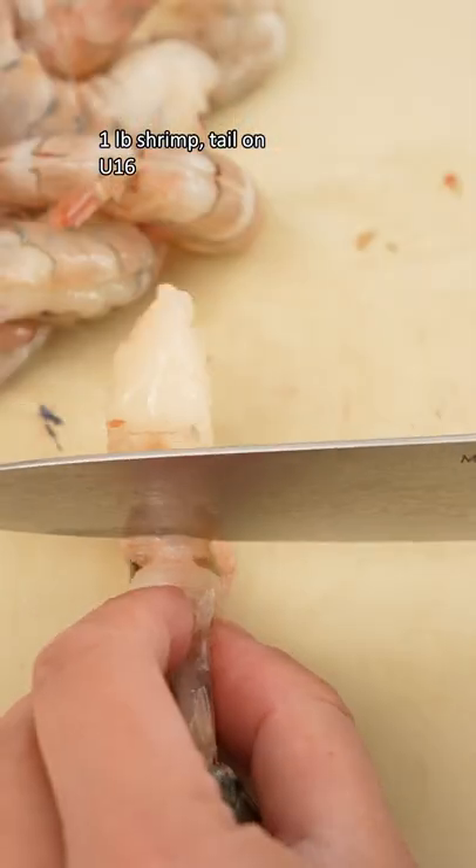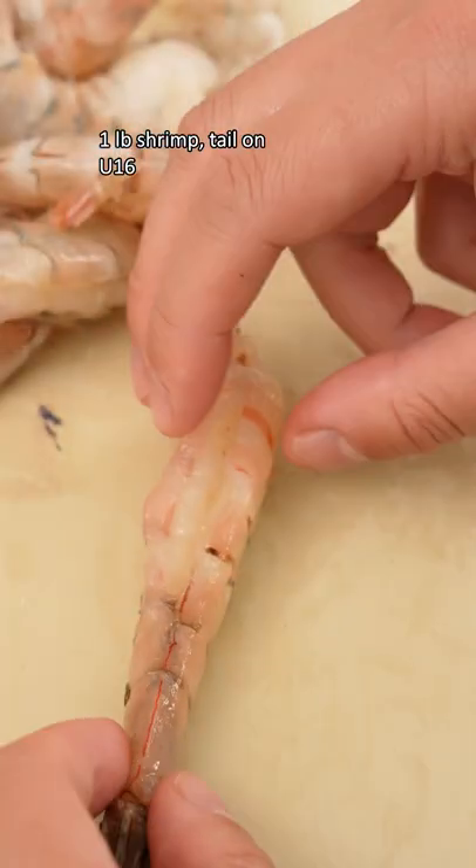Start by taking a pound of peeled, de-veined shrimp and making small cuts along the underside to get them as straight as possible.